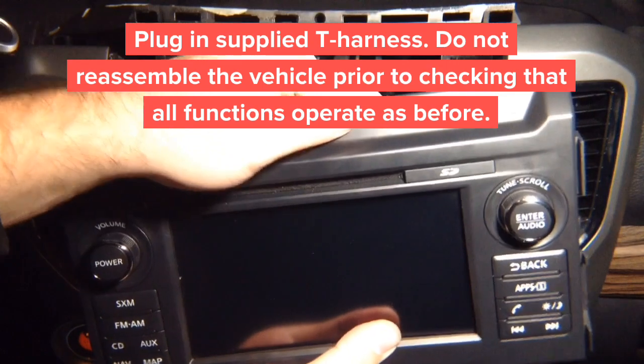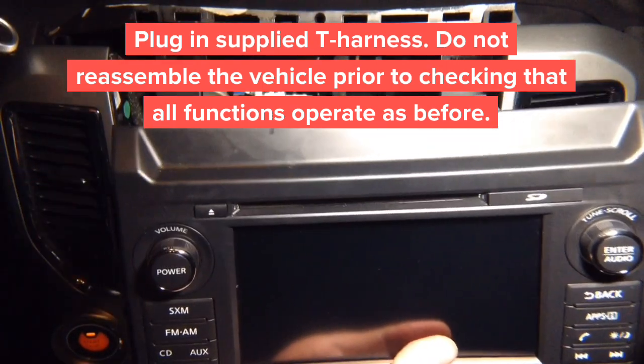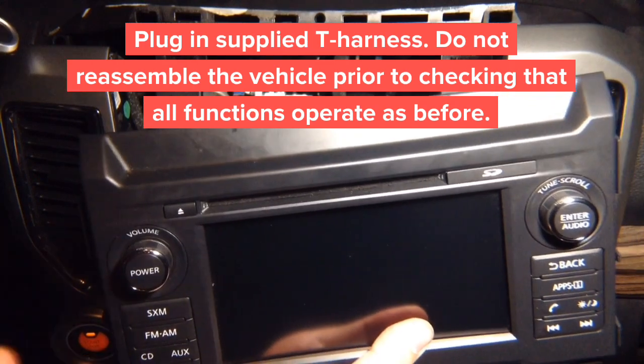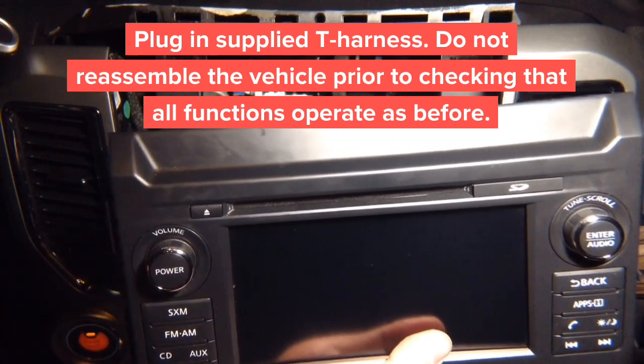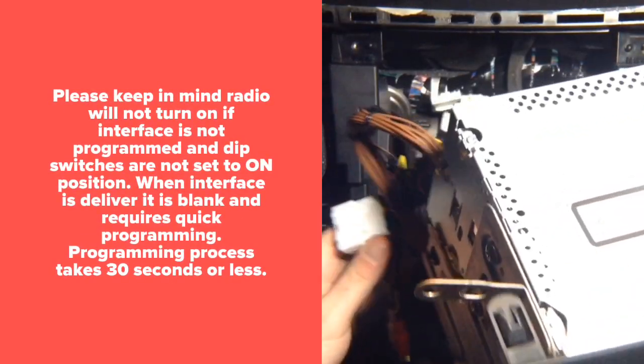When reinstalling the radio, make sure to check that all plugs are re-plugged so you don't have to take the car apart again. While doing testing, don't put the car back together — you can test it without reassembling. Re-plug the connectors and proceed.